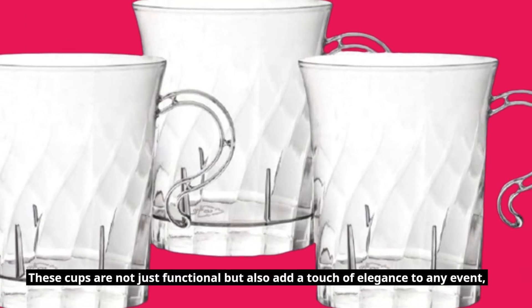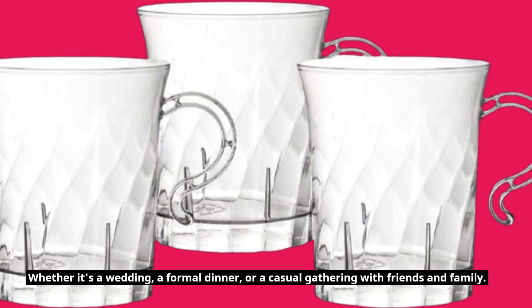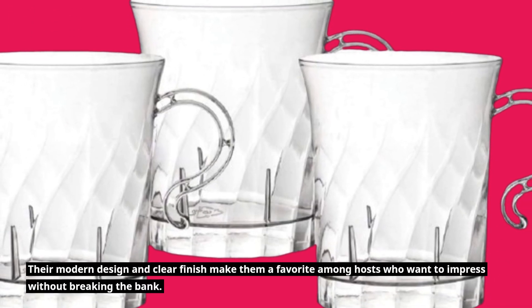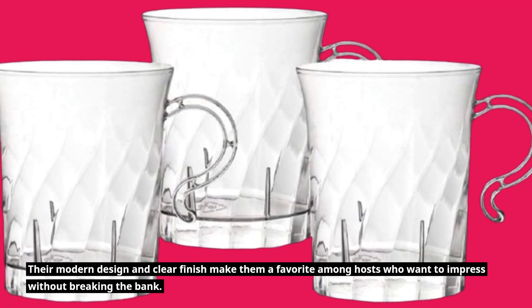These cups are not just functional but also add a touch of elegance to any event — whether it's a wedding, a formal dinner, or a casual gathering with friends and family. Their modern design and clear finish make them a favorite among hosts who want to impress without breaking the bank.